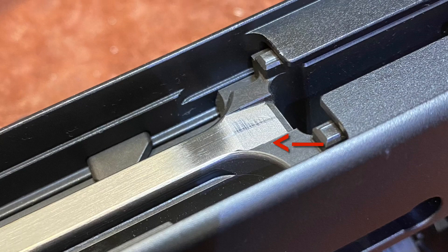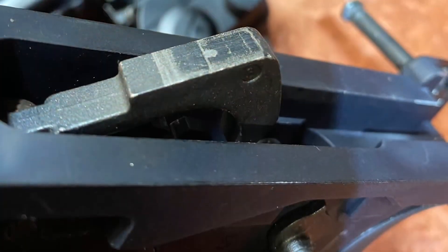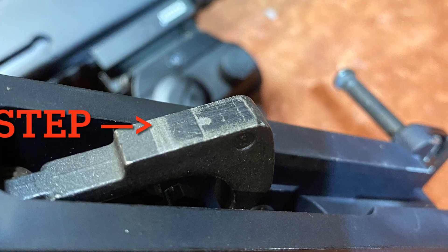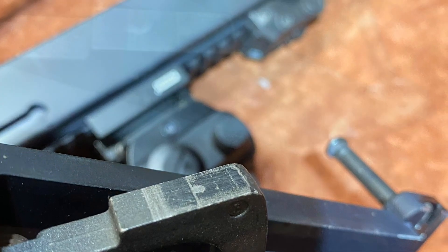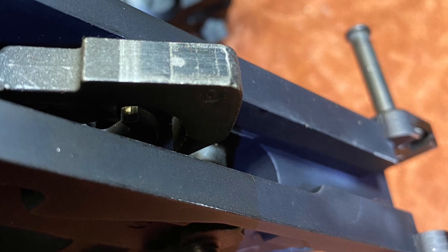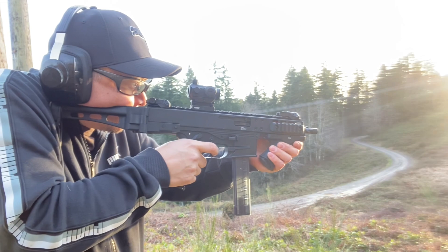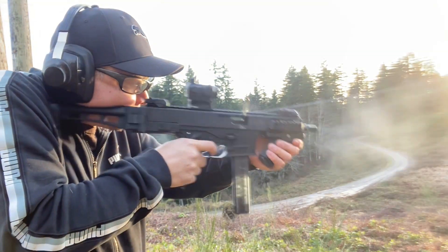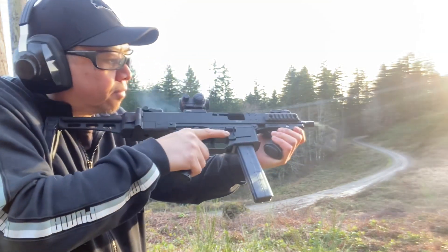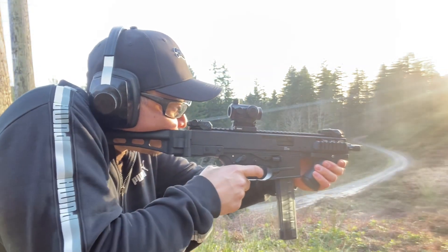I tore apart the gun and saw some rough marks on the upper and on the trigger itself — a couple of steps, just a rough military-style AR trigger that I had put in. They recommended I run the B&T original lower to try it out and make sure the gun itself was working, and I did that and it worked.